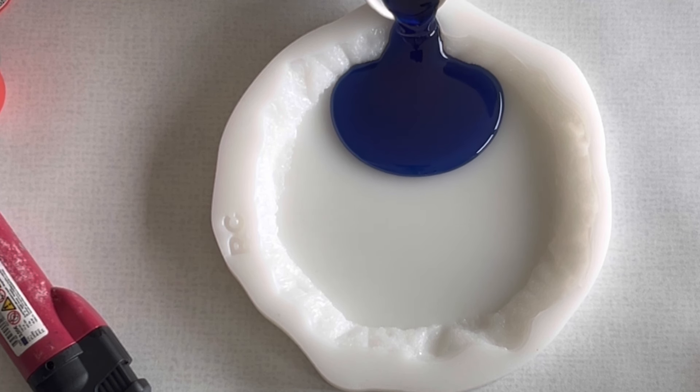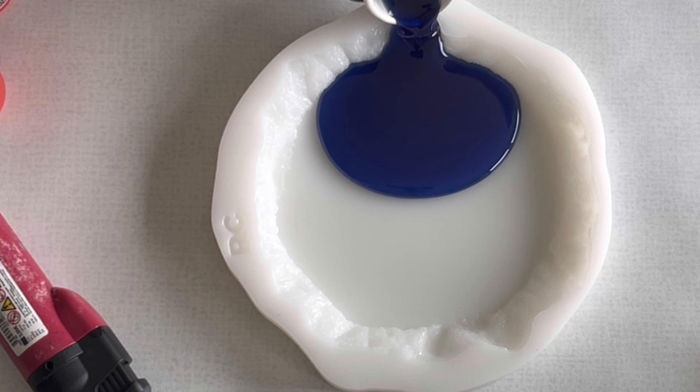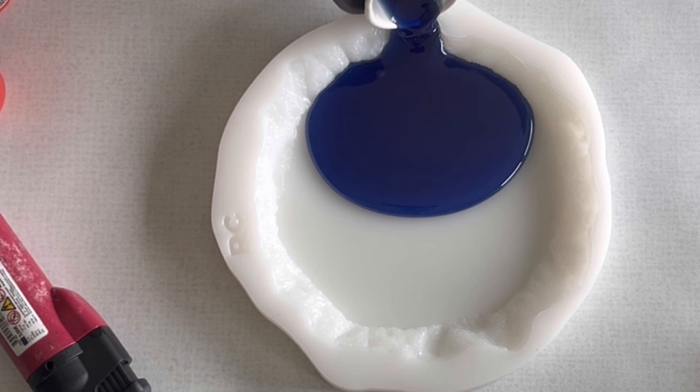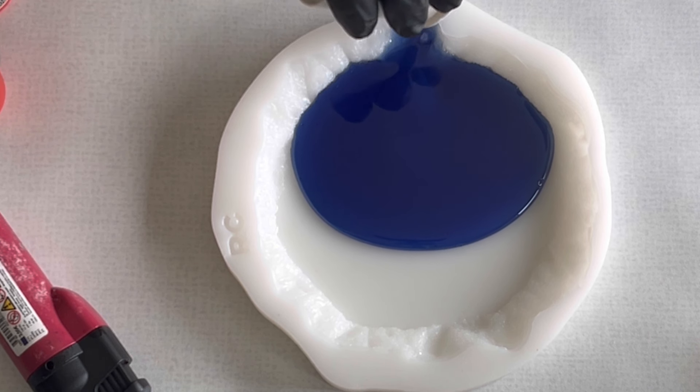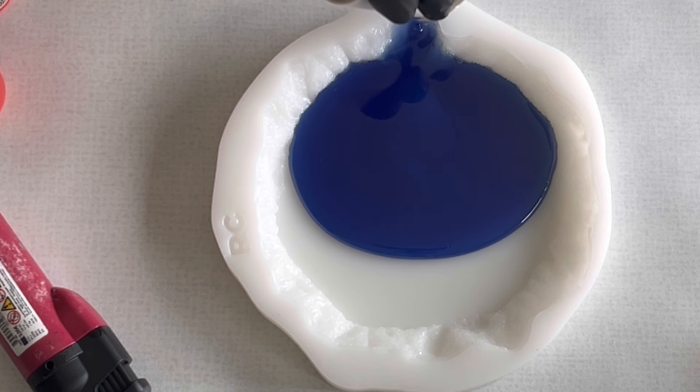I'm always looking in the molds to find a good slot where I can pour from the side, and I'm really pouring from the side and just letting it flow into my mold.